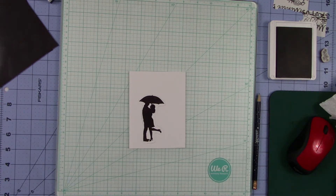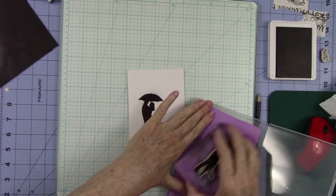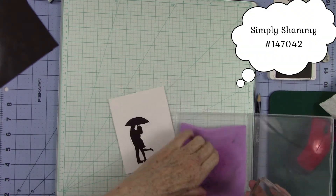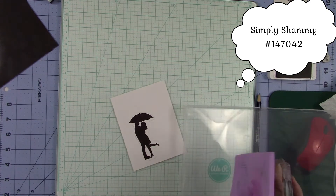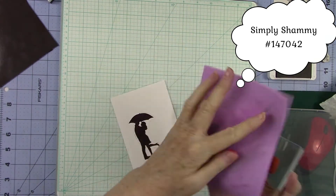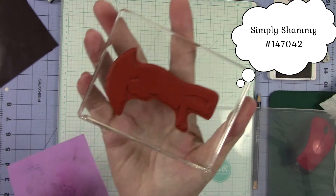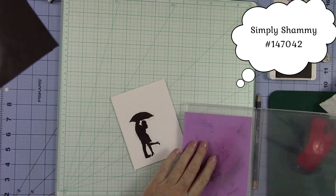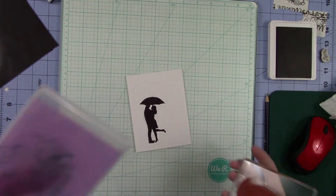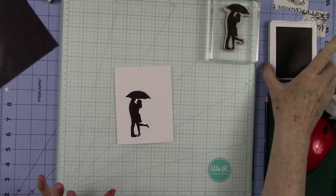We have a beautiful stamped image. Let me wipe my stamp off using my Simply Chammy. I love the stamp cleaner. This is the most ingenious way to clean your stamps, because it's water. This thing, even though it looks stained — and you can go and wash it out in the sink — the stains are going to stay on it. But look at that stamp. And I'm going to put the item numbers to these products in this video so that you can order them if you like, or save that for future reference.